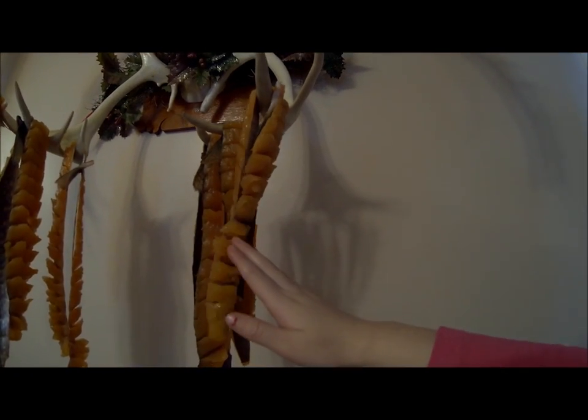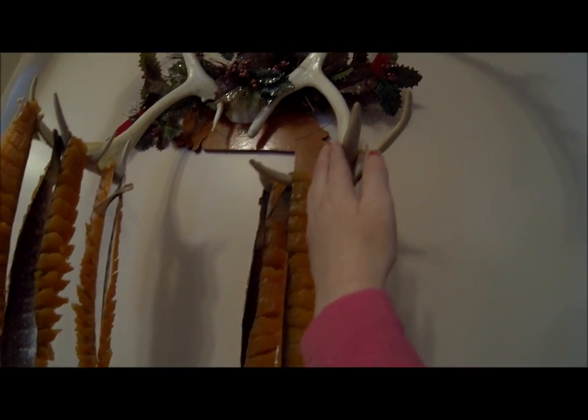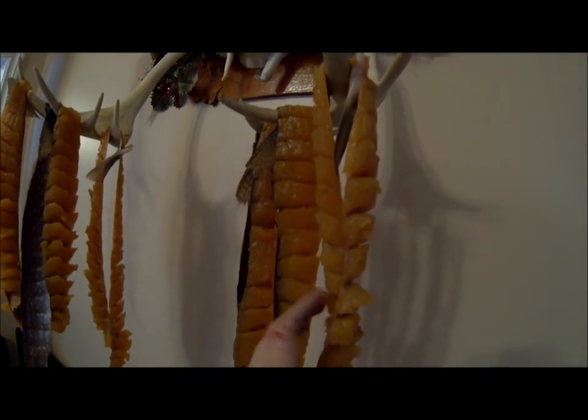What are you doing Anna? You open them up so they dry better? Yeah, that's right. See? Other side — do the other side. Wonderful job.